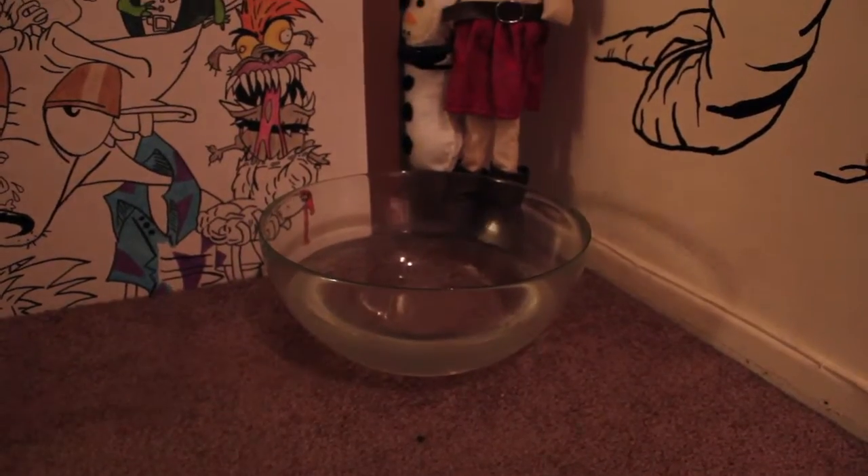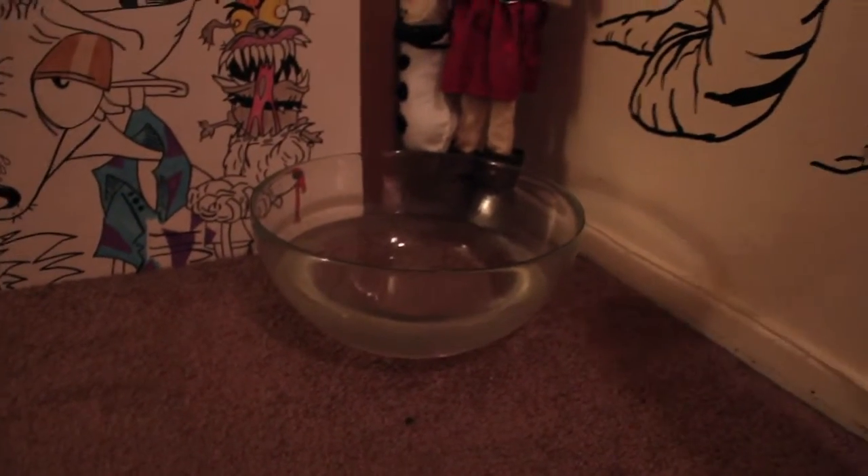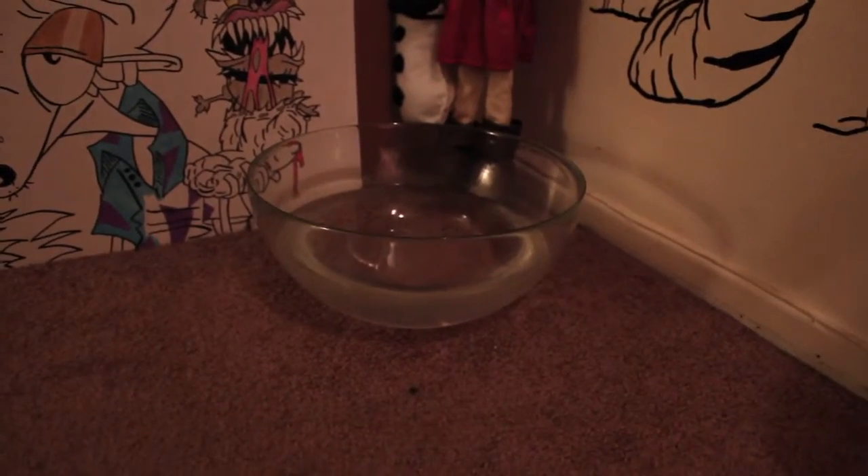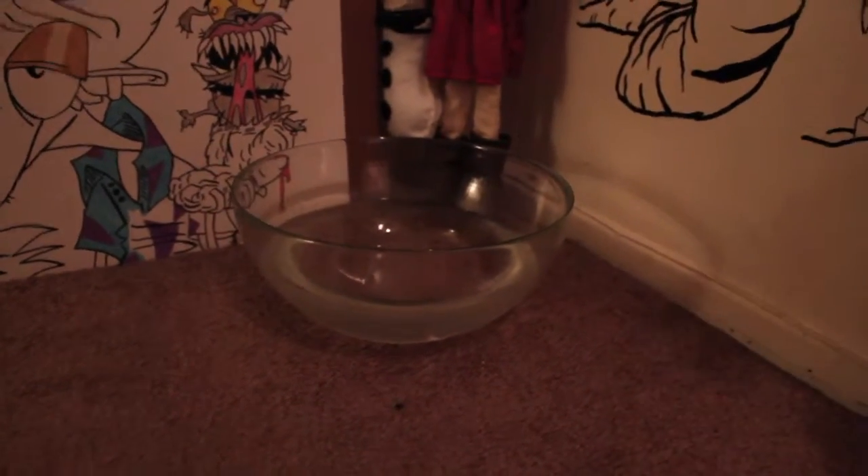This is the kiddie bowl — just rinse it out every few days and fill it up with water. It doesn't need to be washed out, just pour it out and fill it up with water.